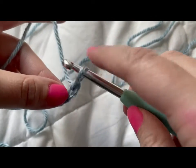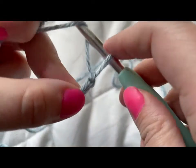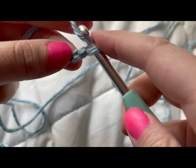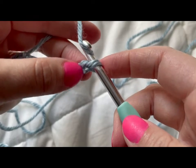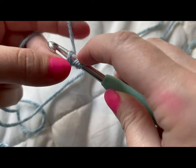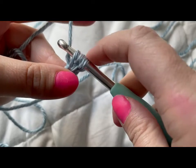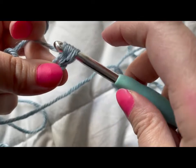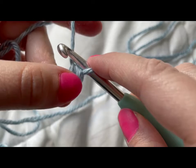Now it's our next stitch, the half double crochet stitch. We have our loop that's on the hook. We're going to yarn over again and go in the second loop from the hook. This won't be the first loop — it's not the one on it, it's one away. This one's the second loop. We want to go in the top of it, yarn over again and pull it through. Now we have three loops on our hook. We're going to yarn over one more time and pull through all three.